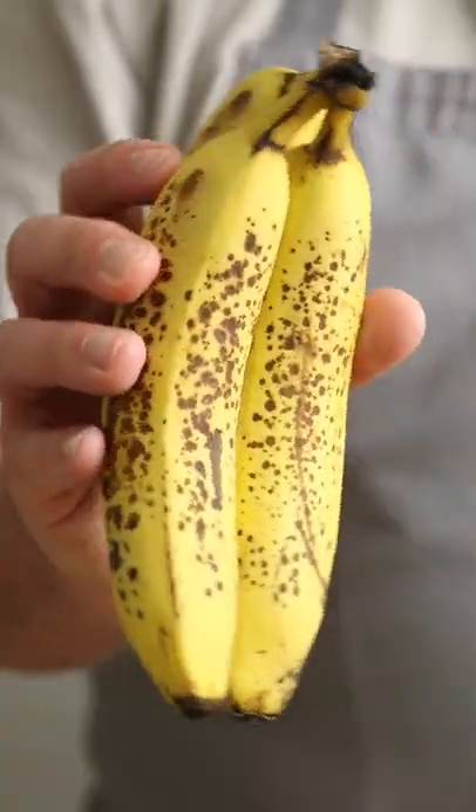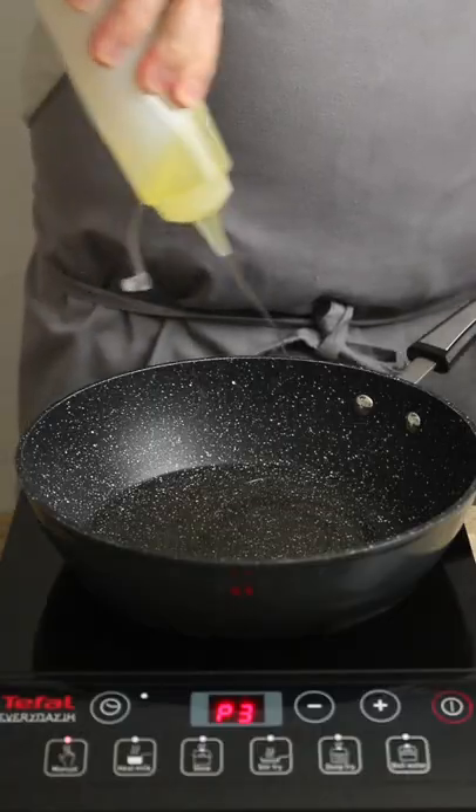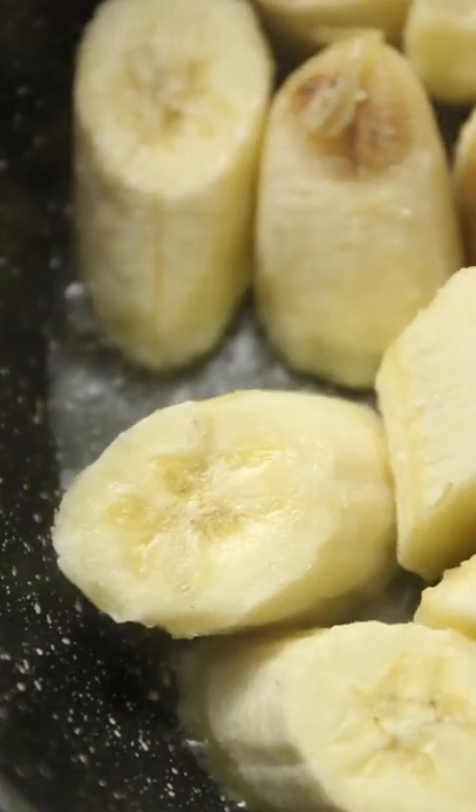We're using bananas — riper the better, with a good amount of banana freckles. Peel those curvy bastards and chop them into pieces. Heat some oil in a pan, add that banana and cook over a high heat until the bananas are nicely caramelised.